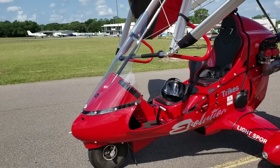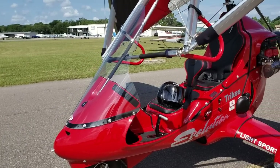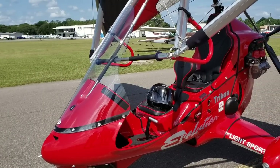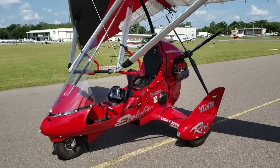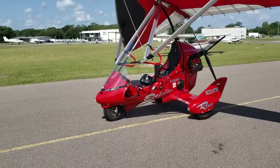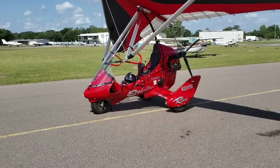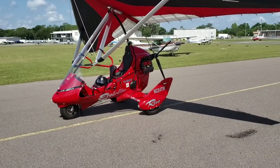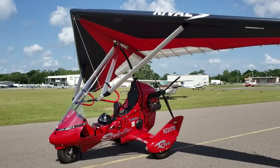So in front of me here is the Revo from Evolution Aircraft. They're based here in Tampa, Florida, and this is what they build. Let me back up so you can see the whole thing. The initial video I made about this I called it 'bicycle on wings' — and these are the wings here.